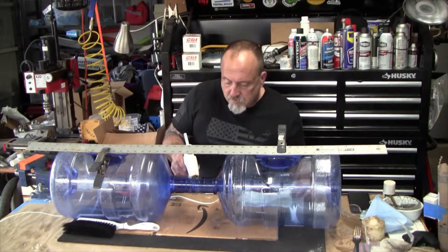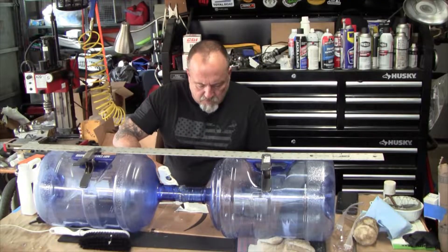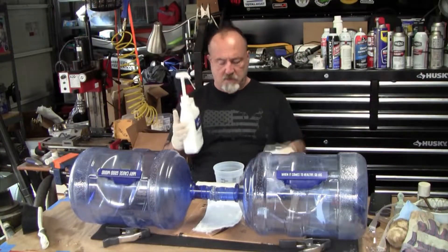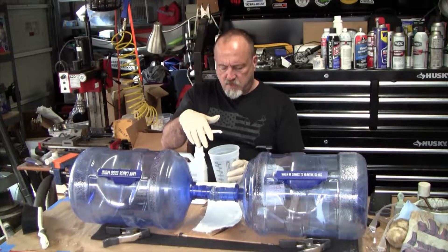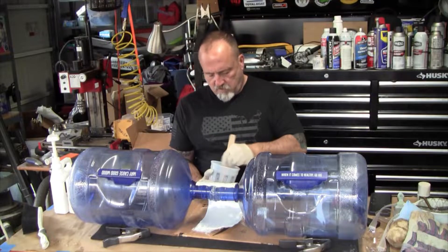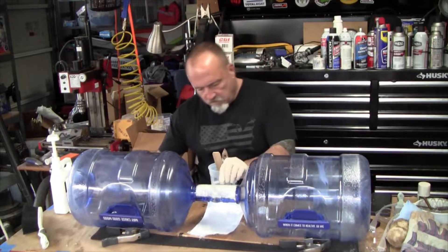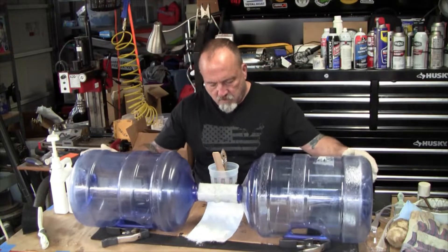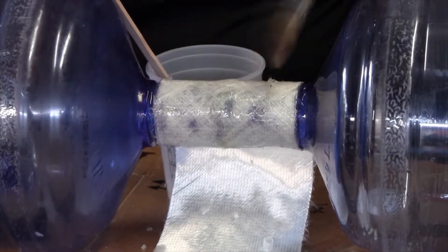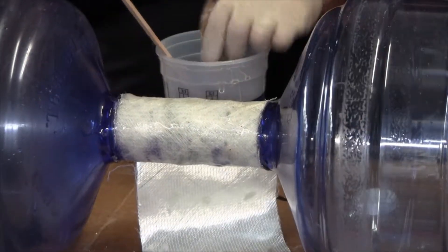To get started, I got two 5-gallon water jugs and hot glued them together just so they'd stay in place while I did a final permanent fix, which was to use some 1708 fiberglass cloth with an epoxy resin to bond them together. You can see me soaking the epoxy resin in and rolling it — I'm getting it really saturated. I don't want these things separating when we fire them. After finishing the epoxy, I let it cure overnight.